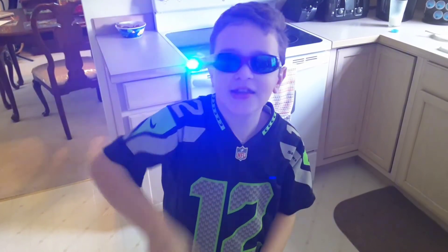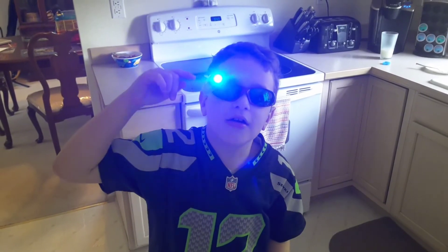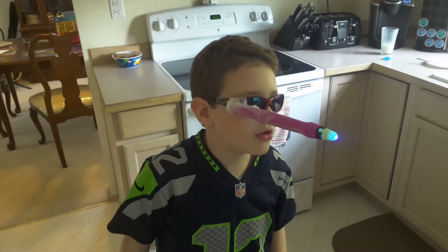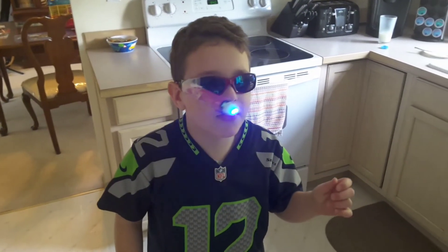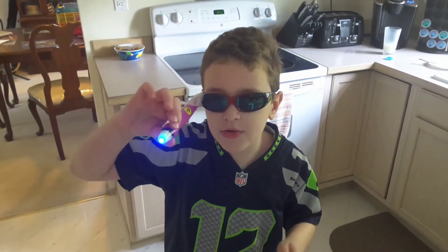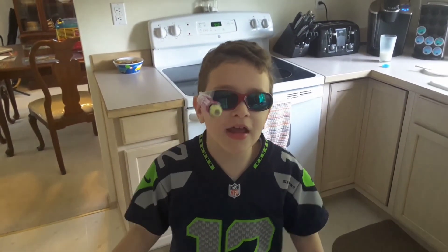It's amazing. When you put the taped glasses and the flashlight together, you get this. I taught you how to make night vision goggles. Bye guys, subscribe if you're new. I hope you really enjoyed!